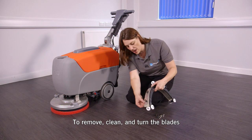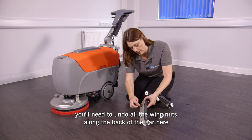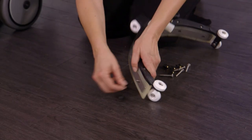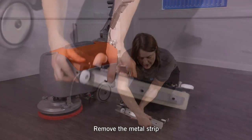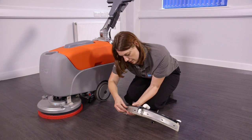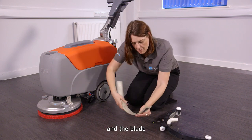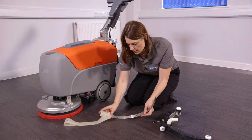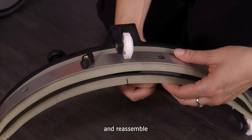To remove, clean and turn the blades, you'll need to undo all the wing nuts along the back of the bar here. Remove the metal strip, remove the blades, turn the blades and reassemble.